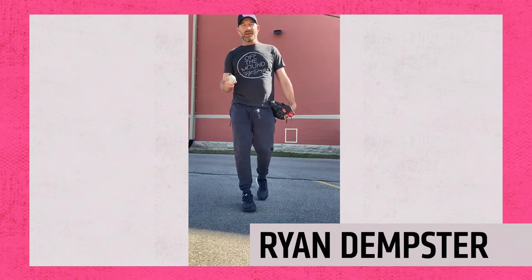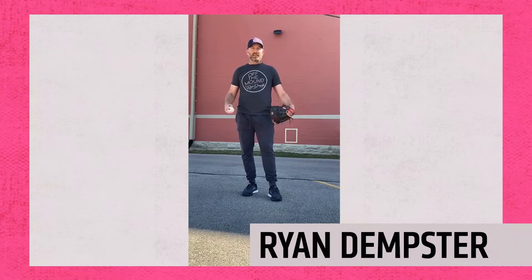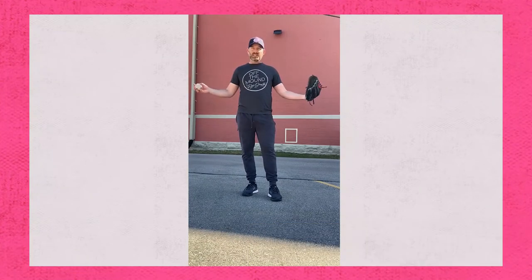Hey baseball fans, Ryan Dempster here again. Hope you guys have been enjoying the tips that I've been throwing out there. Today's Saturday. We're out here on this beautiful sunny day. I'm social distancing, I'm by myself, I'm in the alley, and I want to play catch.